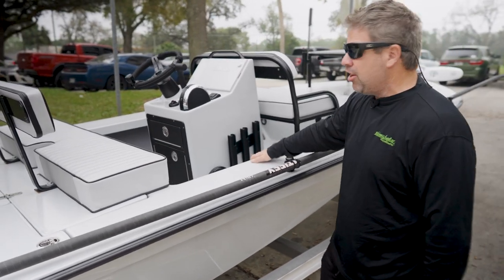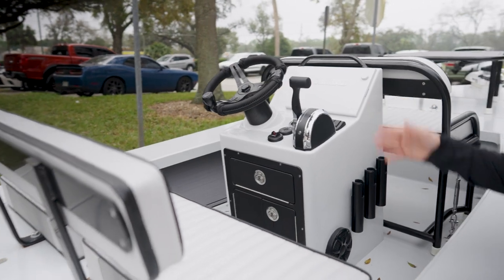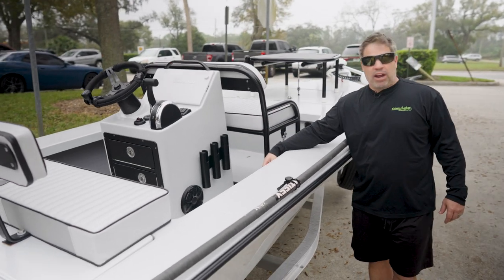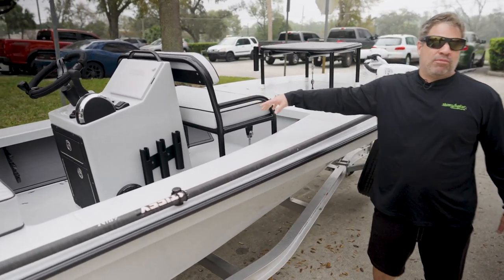There's only two guys I know — Hunter and Rob. You got Hunter's Addiction, you got Rob here. Those guys wrap wheels and I haven't seen anybody do a better job than them. Powder coated rod holders on either side.